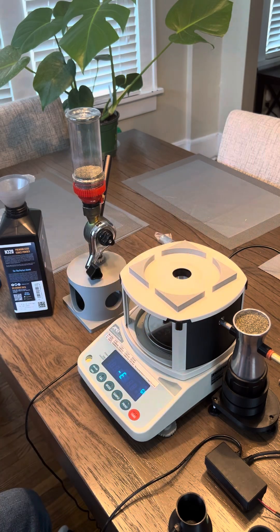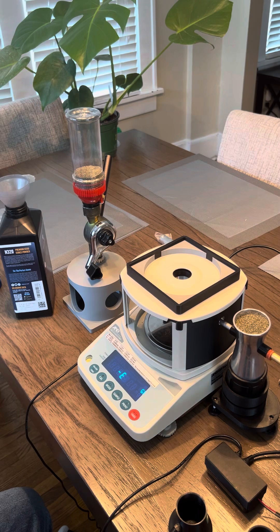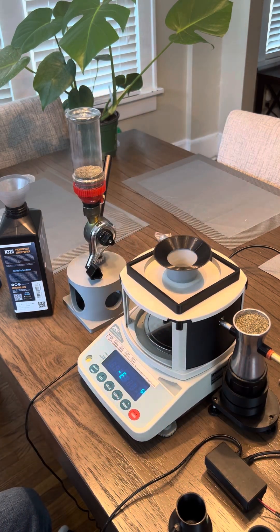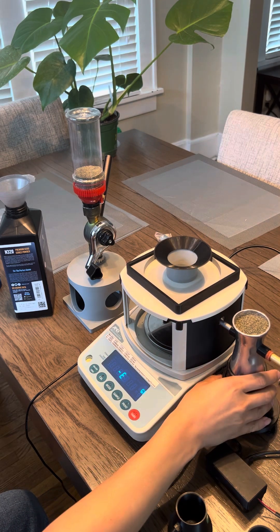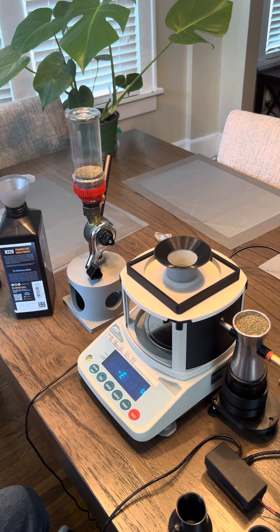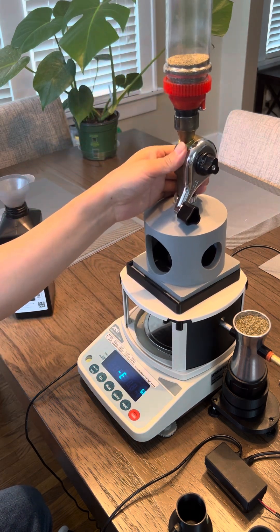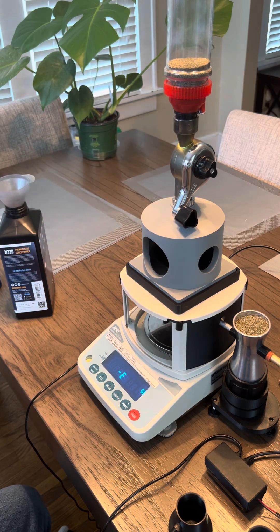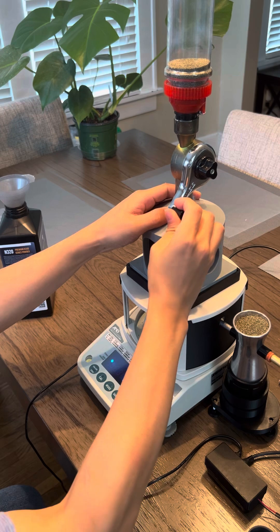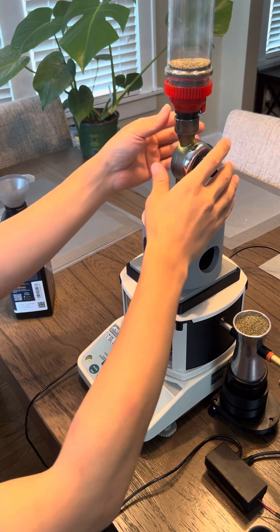This sits on top — this is just an alignment guide — and then a funnel that sits all the way through and helps guide the powder down into the cup. I dialed this in off camera and may need some more adjustments. Here's the powder cup; I'm going to throw my bulk charge — and I overthrew that one.